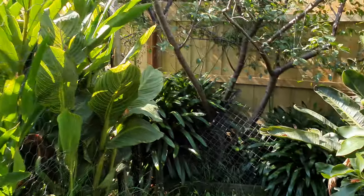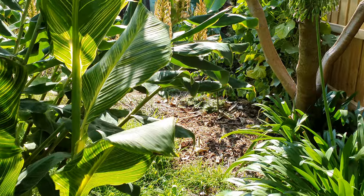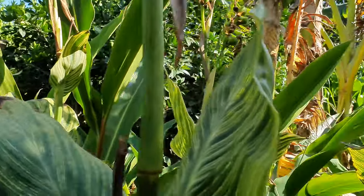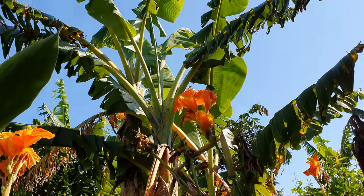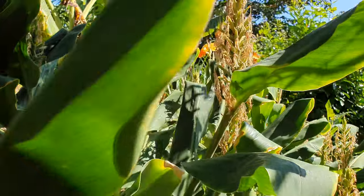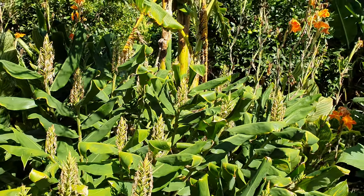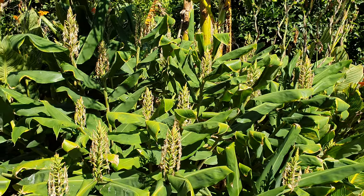I've got all these lilies here that have grown over summer — it's like a jungle of lilies and ginger as well. Beautiful. They just finished flowering; they only flower for about a month. All of this grew in just a year and a half.